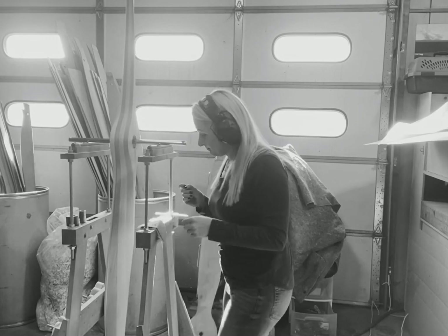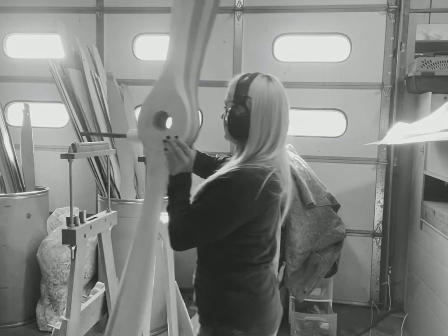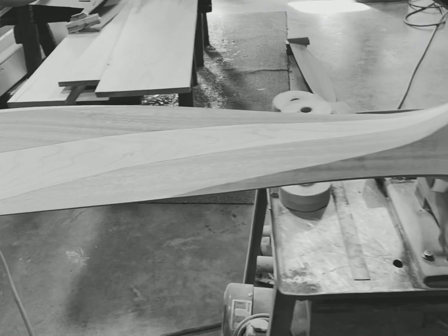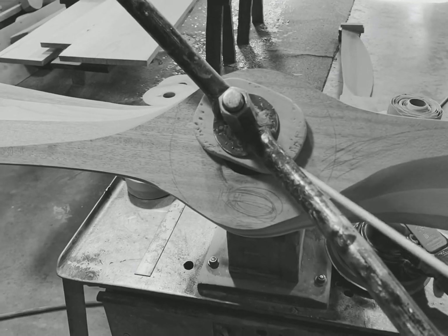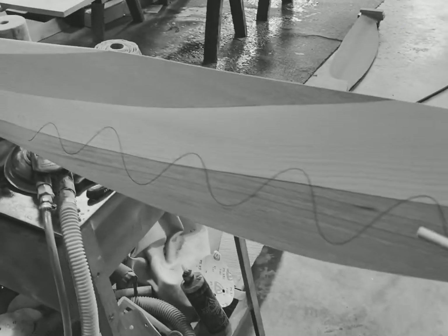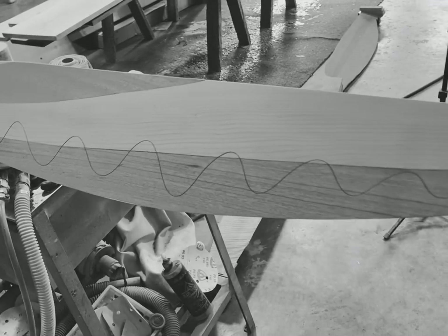Vertical balance was just a tiny bit off as well, so I mark that on the hub. Then I put it on the stand and evaluate where I want to start sanding. That blade is good — I won't do anything to it. Over here, I can see I'm heavy on this side of the hub and this blade, so to correct both of those I'll sand right about here.